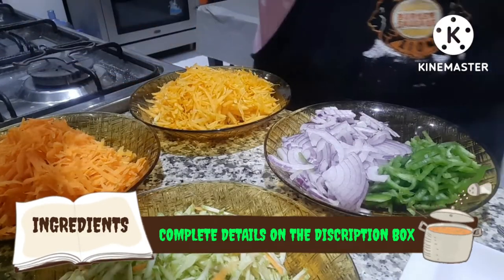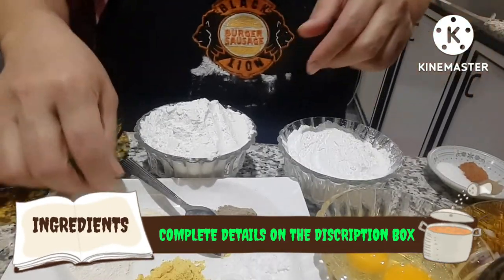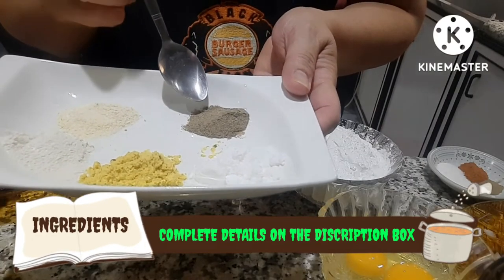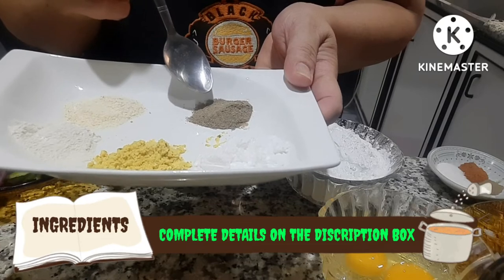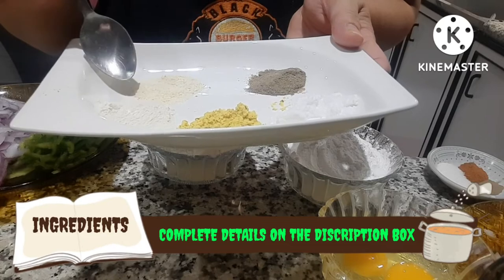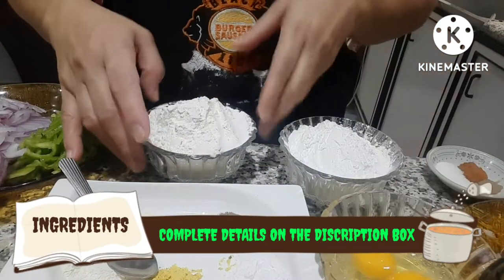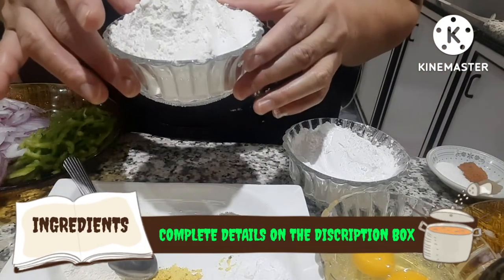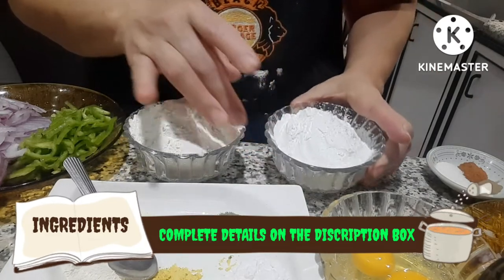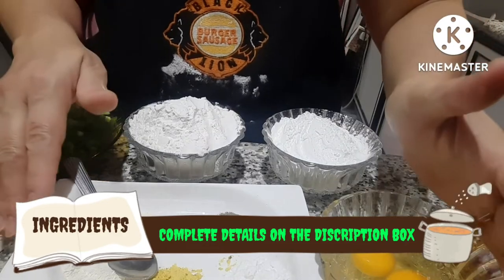And here are our batter ingredients: salt — two teaspoons, black pepper — half teaspoon, chicken seasoning — one teaspoon, garlic powder — one teaspoon, two eggs, one and a half cups of flour, one cup of cornstarch, and one and a half cups of water.